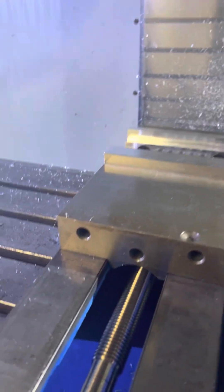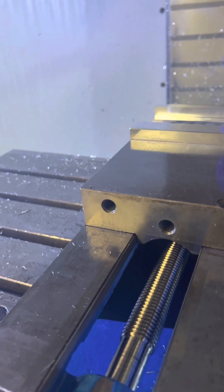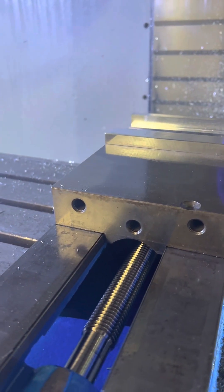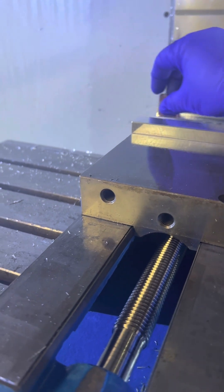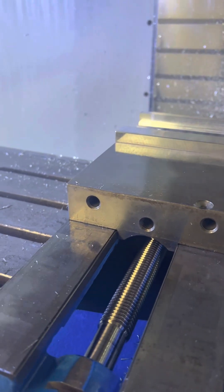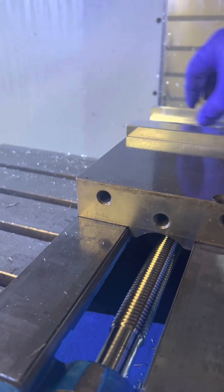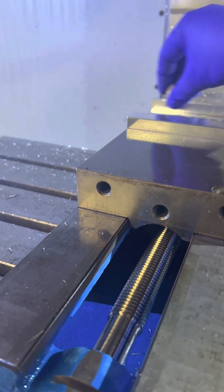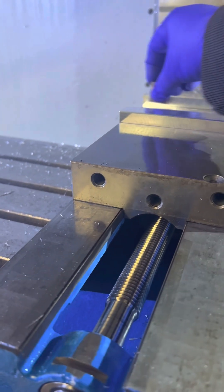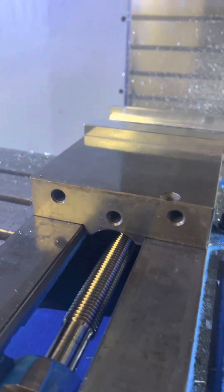Alright, so I ended up changing the depth — I only went to a half inch and the width is still at a half inch. So I'm going to set this part in there after I finish deburring this, get my X and Y, Z, and then touch off the two tools that I need. I'll get back to you once I'm doing that.